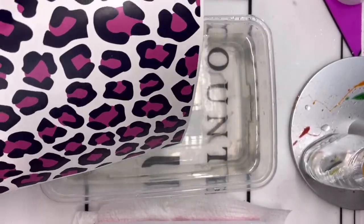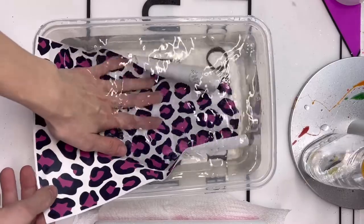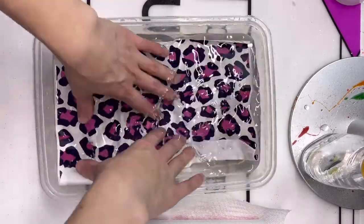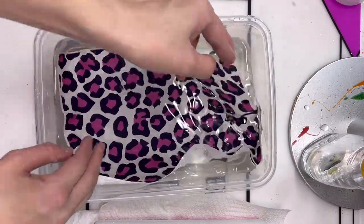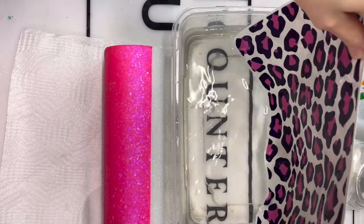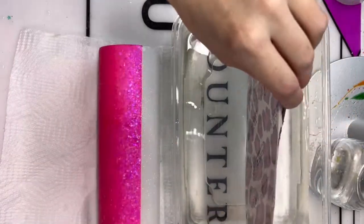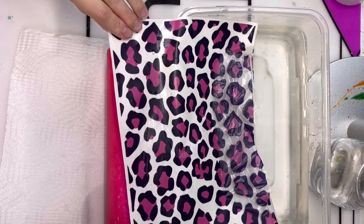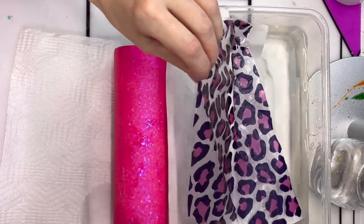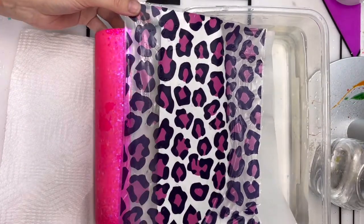With a dish of room temperature — maybe a little bit warmer — water, I am just going to be soaking my entire sheet of water slide to get it to release from the backing. Once that is ready, we can go ahead and start applying it to our cup. Make sure before you start applying your water slide that you get the surface of your cup wet first. If you're working off a dry surface, it's really hard to move the water slide around once it's on there, so having that wet surface gives it the ability to slide around.